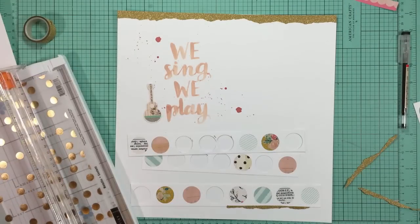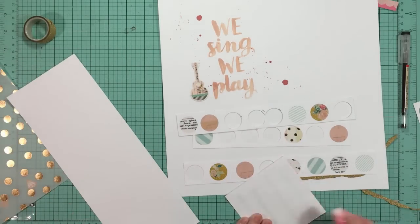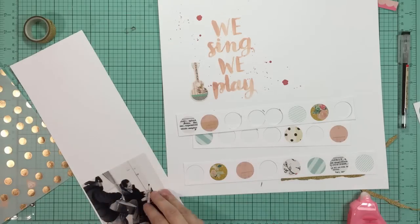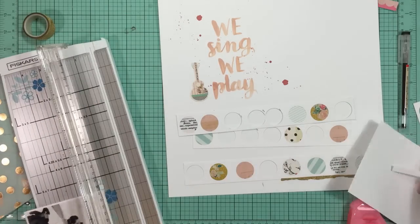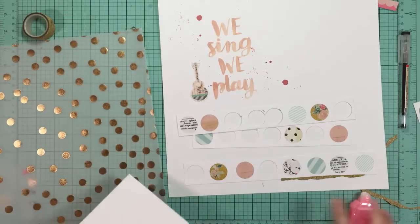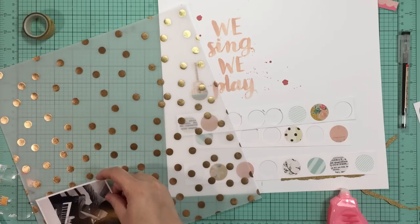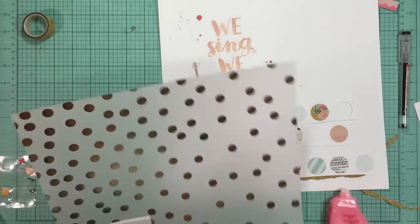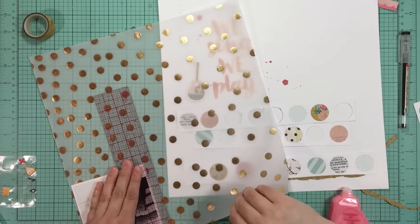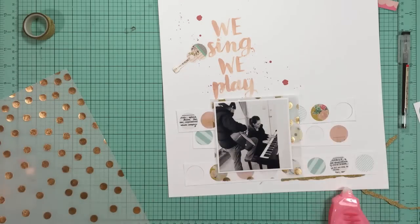Here I'm deciding to mount my photo on some white cardstock, and then I'm also going to give it a mat of that vellum with the gold foil circles on it, which is from My Mind's Eye, and I really like that. There's just a tiny bit of gold glitter on that guitar sticker, so I know I'm going to bring gold even more around the layout.